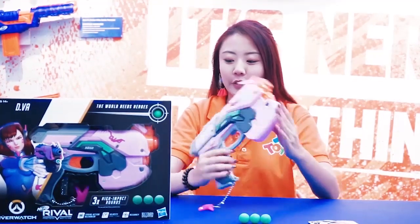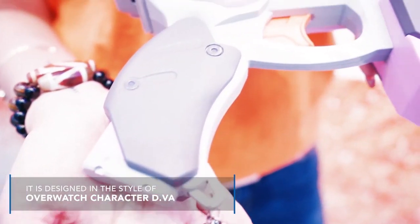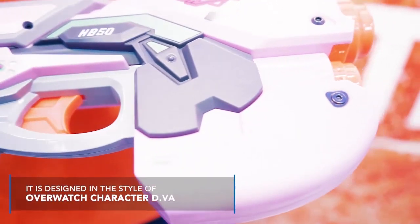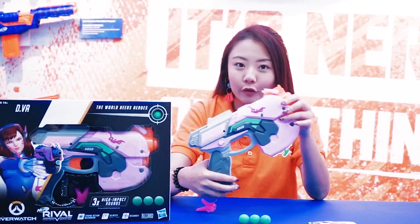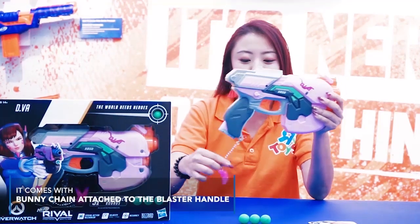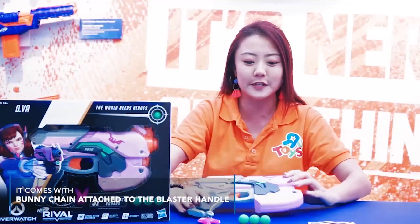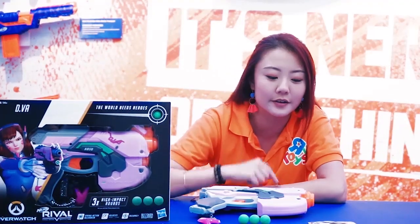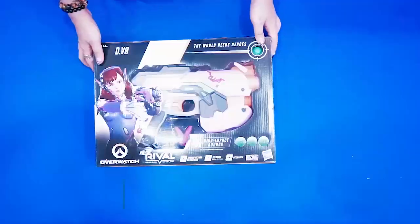This actually comes with three Overwatch Nerf Rival rounds and it's in my hands right here. This is one very famous accessory based on the D.Va character from the international game Overwatch. It comes with a cute little bunny charm and you can also see it's got three green colored rounds. It also comes with an instruction booklet, so let's take a look at what's inside the box.